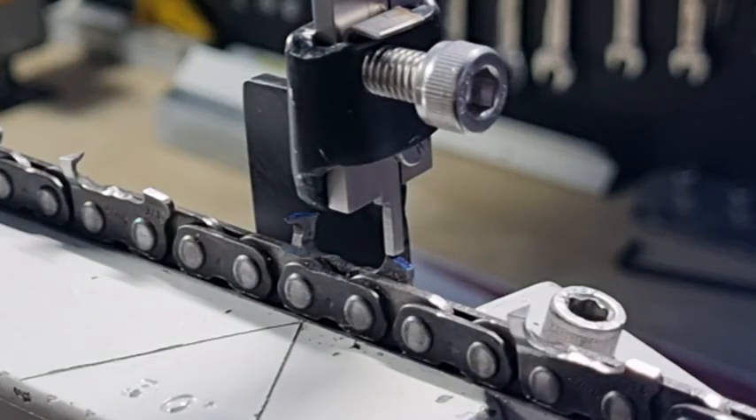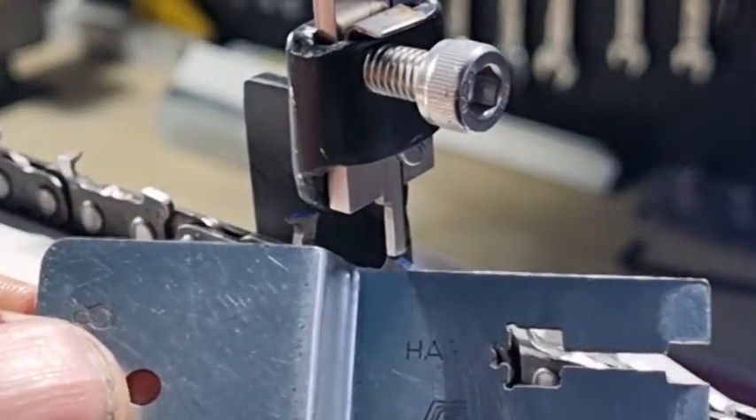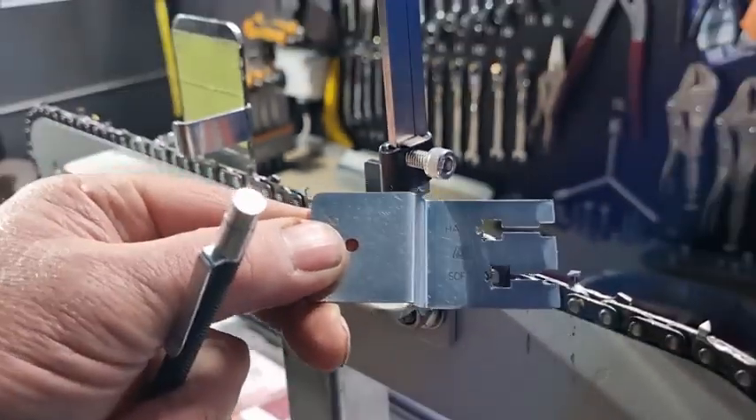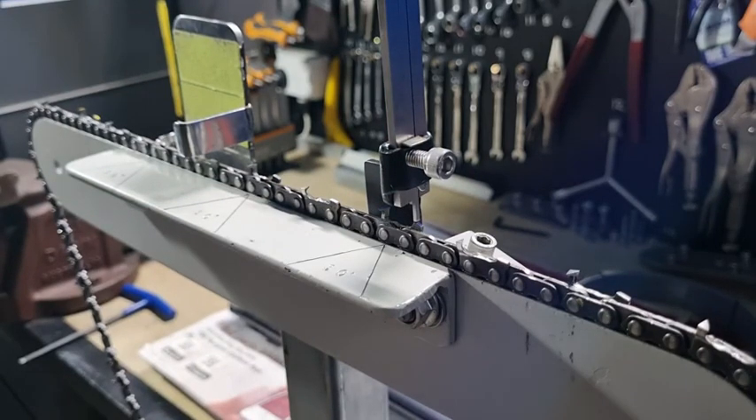So what that meant — we were using this Stihl gauge, this FL4 gauge for standard 3/8 chain, and we had a reading of 1.35 millimeters on the hard setting, and on the soft setting we had about 1.5 millimeters. We did the same on the Husqvarna gauge, and unfortunately Husqvarna are not as aggressive as the Stihl, so the results weren't as good.